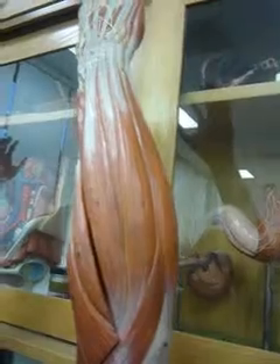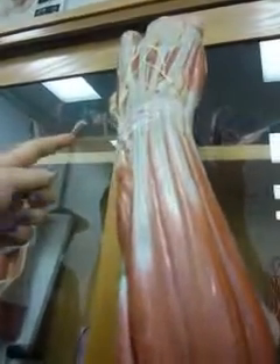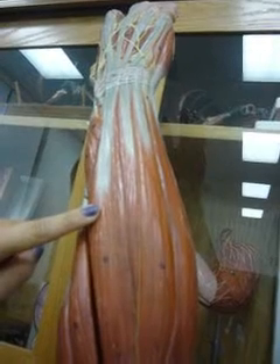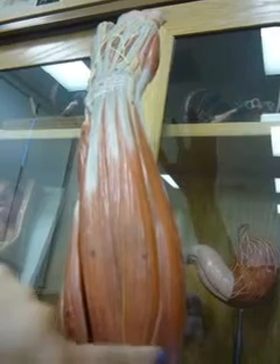This is the flexor carpi radialis longus. This is the flexor carpi ulnaris.